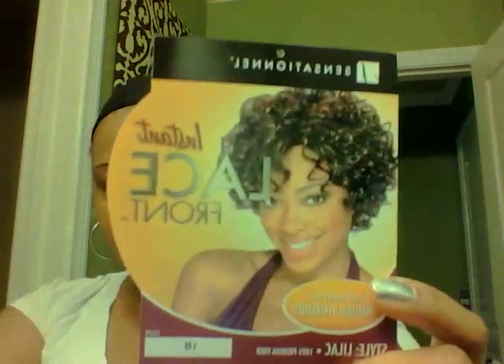The wig name is this one right here — you can see it. Her name is Lilac. Not a cute name. This is what it's supposed to look like. I'm going to try and get it like that. It came in this container. It says lace front but doesn't really have lace on it. We're going to see how this works. Let's get started on styling it.